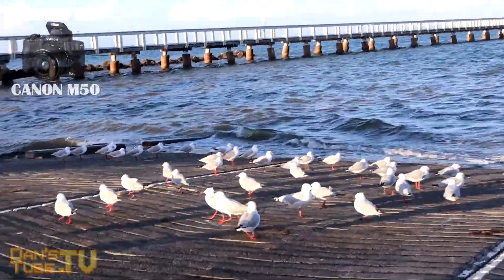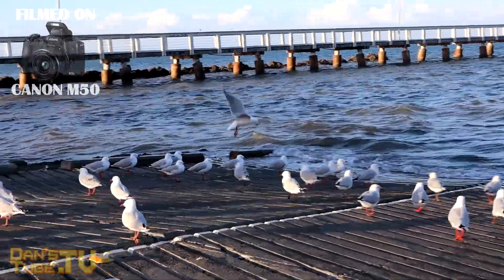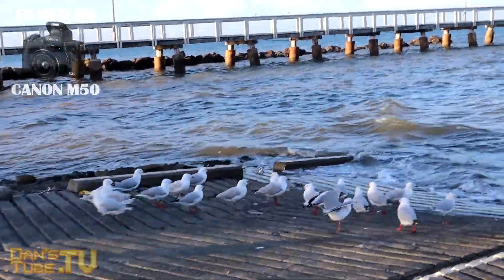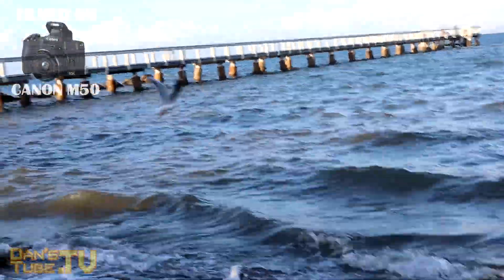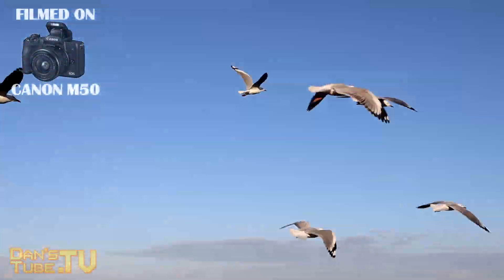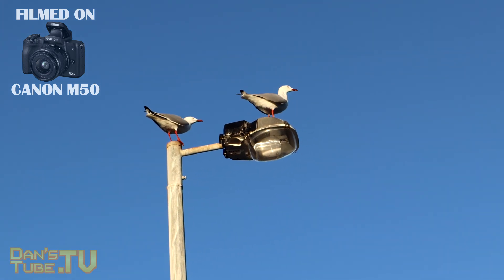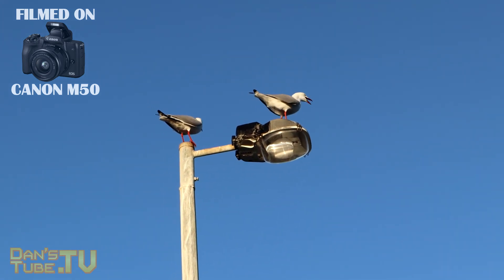Overall it's a really cool package — a great travel and vlogging package. I love the fact that such a small mirrorless camera can offer 4K and a microphone input. There were downsides about shooting in 4K as mentioned, but it's still a viable option to use as a 1080p vlogging camera.